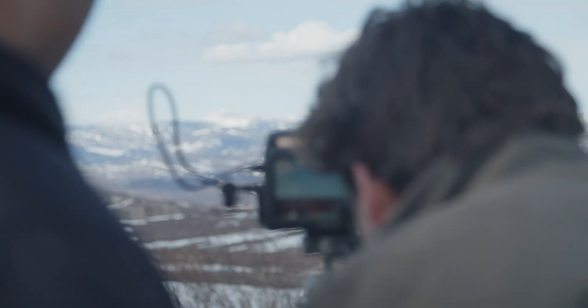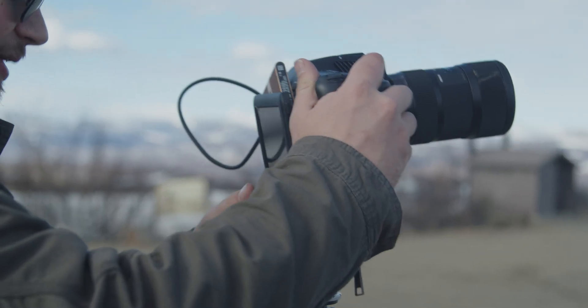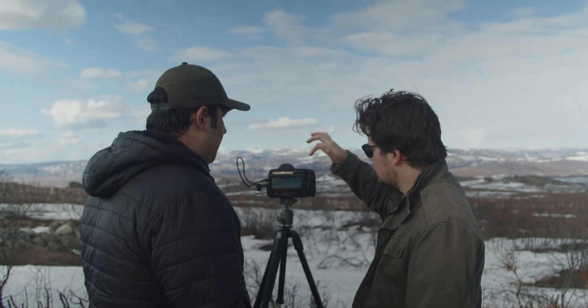For all of those who are just now getting into cinema cameras and bought the brand new Pocket 6K Pro, what exactly is false color and how does it work? False color is essentially just a way to interpret exposure on the screen of a camera, much like a histogram. Each color represents a different level of exposure and allows you to quickly see what is underexposed and what is overexposed in your shot. It's an incredibly useful tool, and it's something that you really don't see a lot on DSLR or mirrorless cameras, though that seems to be a trend that might change here soon.